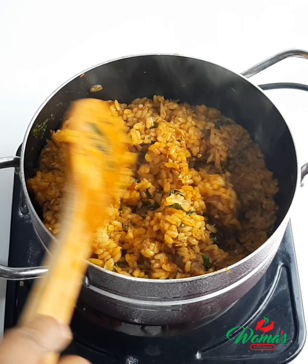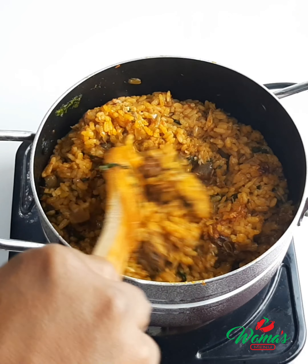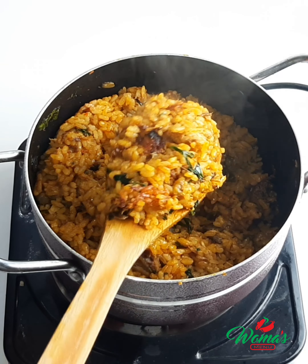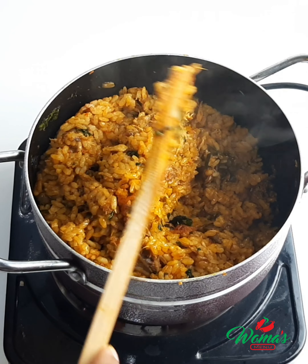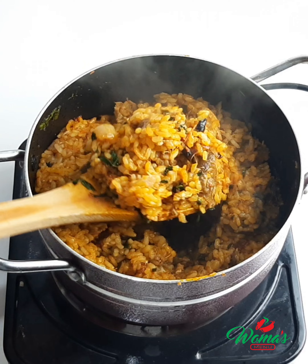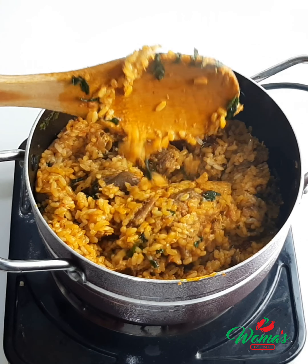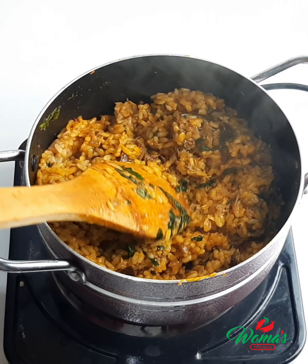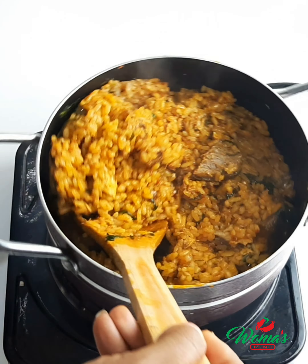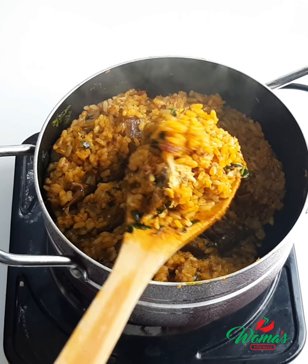Hi guys, welcome back to my channel. If today is your first time, you're welcome. I'm Woman's Menu and here I share everyday recipes. Today I'll be showing you how I made this delicious native jollof rice, also known as pamoye rice. This is one rice you need to try if you've not had it before — I love it so much. It gives a really nice native taste and I prefer it to normal jollof rice.